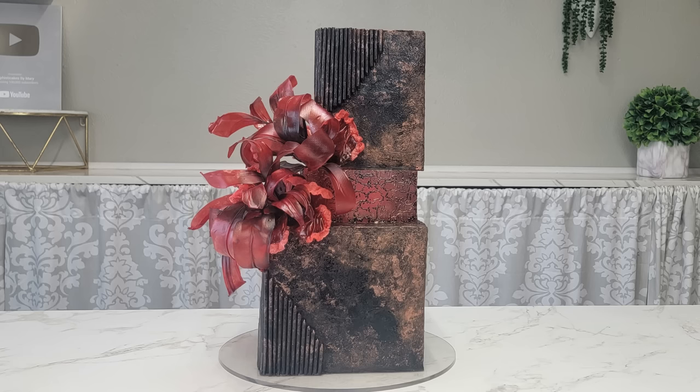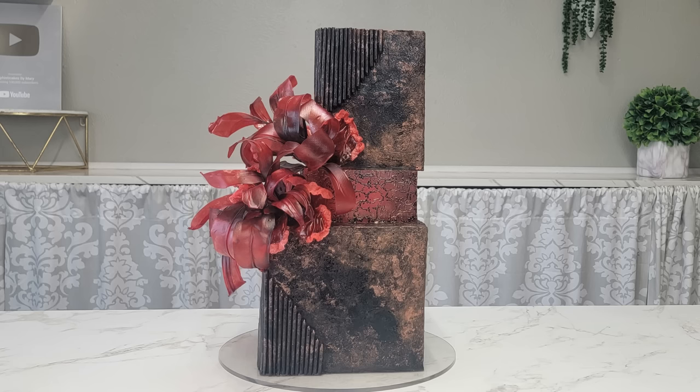And there it is, all done! I hope you like this — it's been a long time coming for me to do an abstract one like this again. These are truly one of my favorite things to do. You could do this in any color, but since it's fall I wanted the deeper colors. Thank you so much for watching — we'll catch you next time!